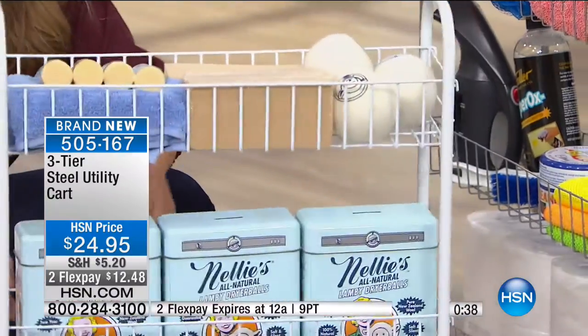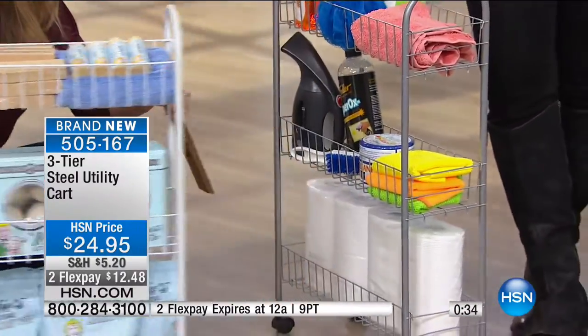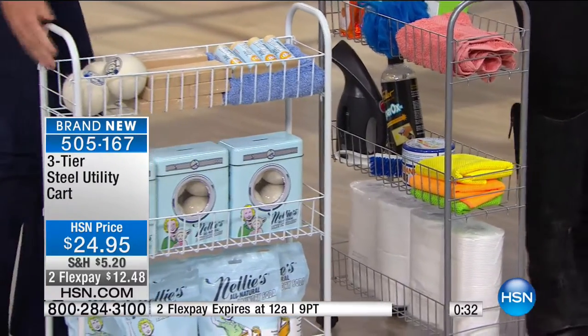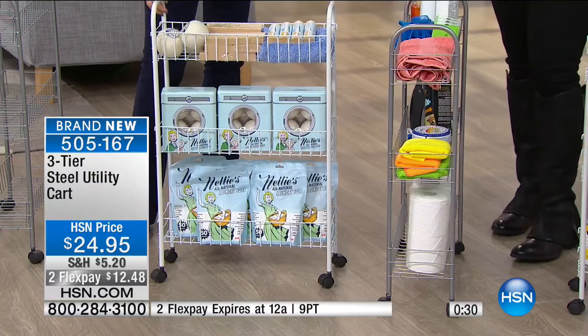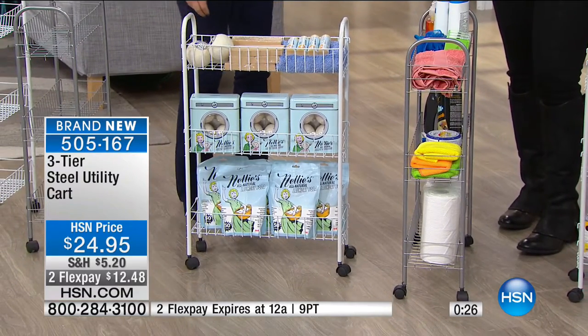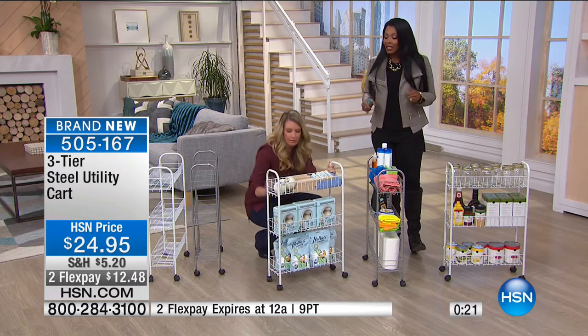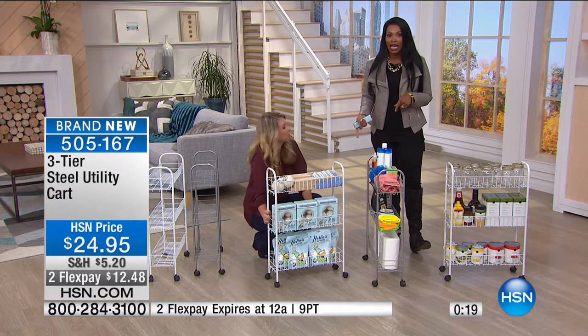Look at how much you can fit on it. When you see it, you'll use it; when you can reach it, you'll use it. When it's tucked away and out of sight, it's money wasted — but when it's right here, you can easily grab it. So glad so many of you are getting it. This is Tracy's only show with these for the day.